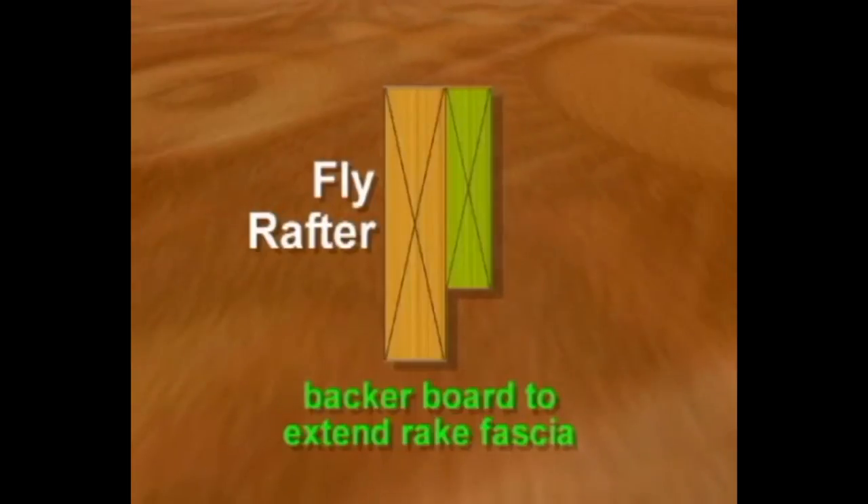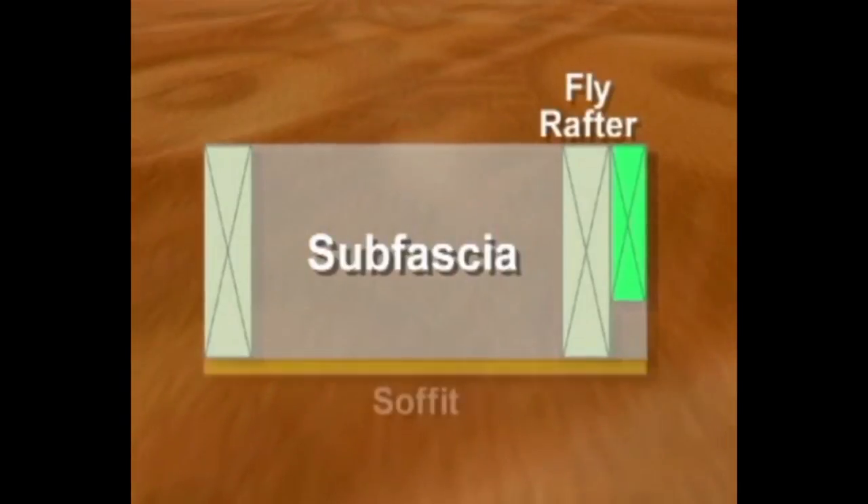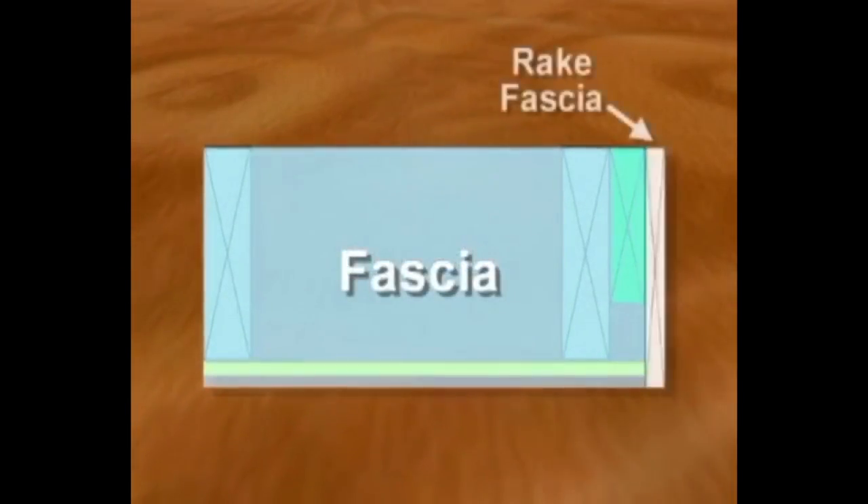To extend the cornice beyond the gable end, a board is added to the fly rafter and the sub fascia extends to the board's outside edge. The soffit also extends out to the backer board. After the addition of the fascia board, the open end is covered by the rake fascia.